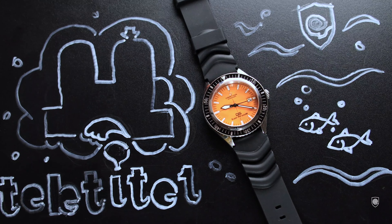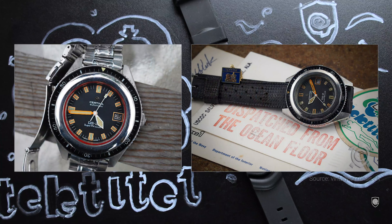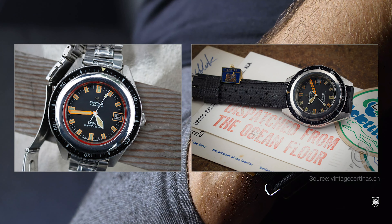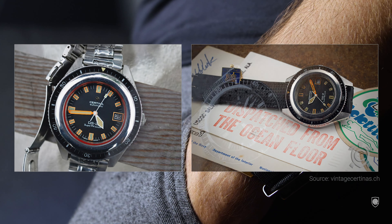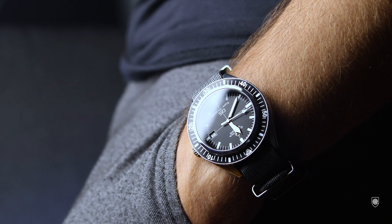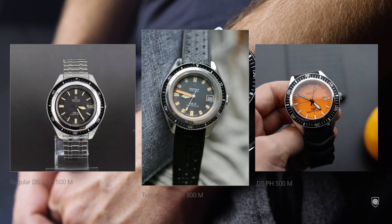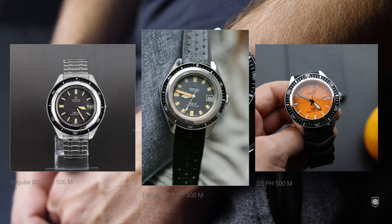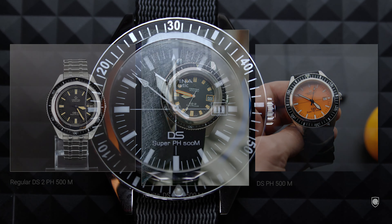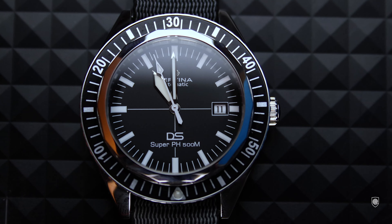The aquanauts had to pass this social psychological experiment. And if the Omega Speedmaster was the master of space, the DS2 Super PH500M was the perfect wristwatch with a higher depth rating and demonstrated robustness for such a mission. According to multiple sources, even a user from my channel confirmed that the DS2 Super PH model was the preferred diver watch of the aquanauts in Tektite missions, because it was heavier duty — robust and reliable compared to the Rolex Submariner or the Sea-Dweller prototype.